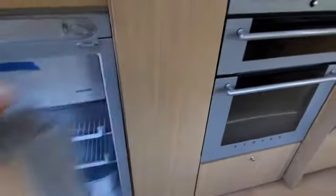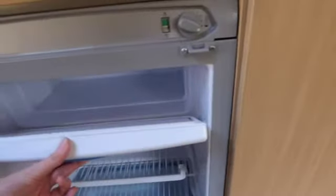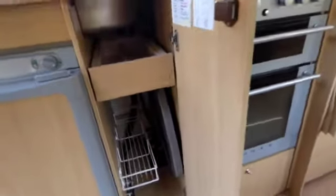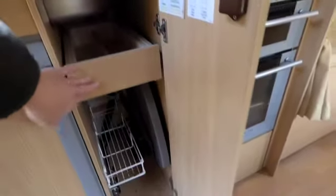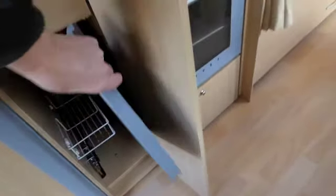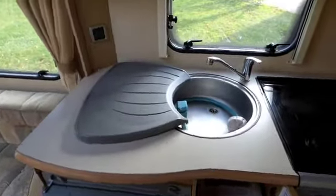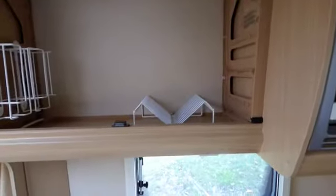Then you move on to the kitchen area. First of all we have a fridge — it's a Thetford fridge with icebox, all intact and all lovely and clean. Next to that is a little cupboard with a pull-out cutlery tray and storage rack. This here is the draining board, and above, little wire racks for cups and plates.